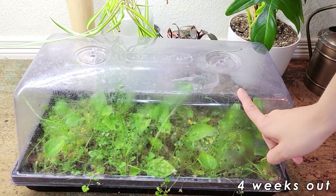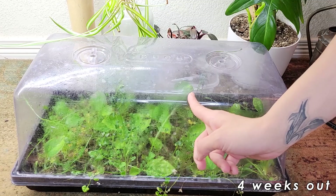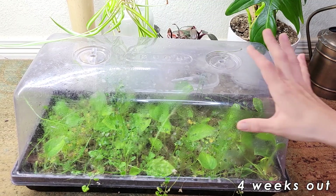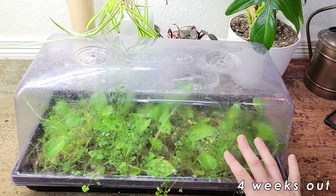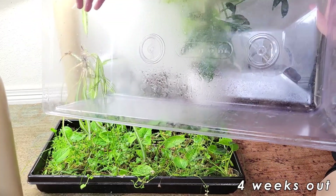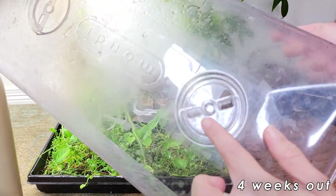I have only watered this, I think, one time — maybe twice. And by watering it, I mean I just take my squeezy bottle and just squeeze from afar into there. I haven't really opened this up and looked in here too much, other than tossing a couple of other plant cuttings into here. Let me take this off. As you can probably see, there's a lot of condensation happening in here — I've only had the one vent open, and it's just barely cracked open there.